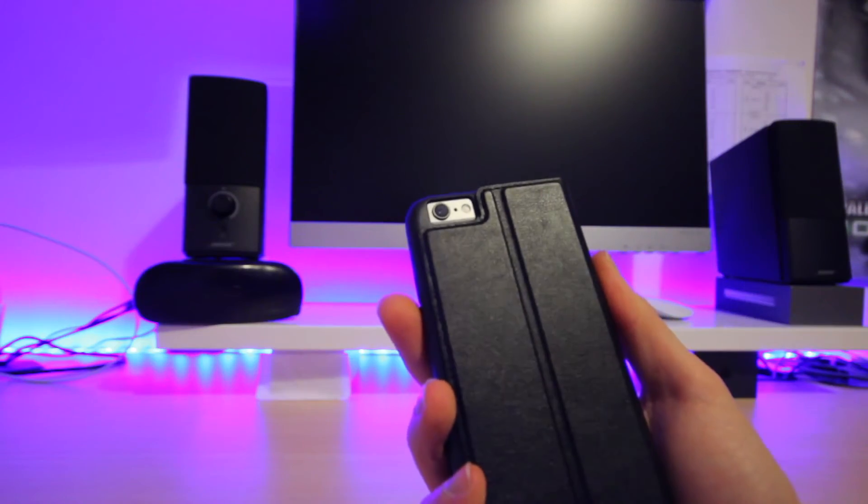While using the case as a stand it does not hold a particularly firm grip; it will tend to slip unless it is set to the right angle.